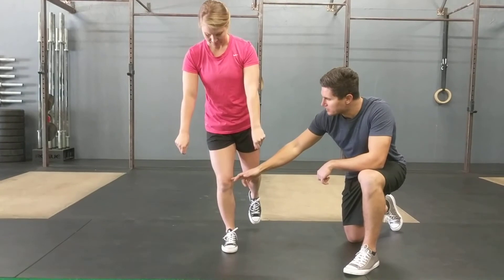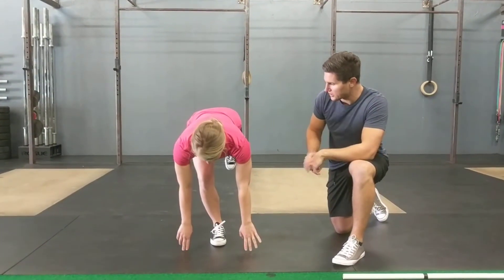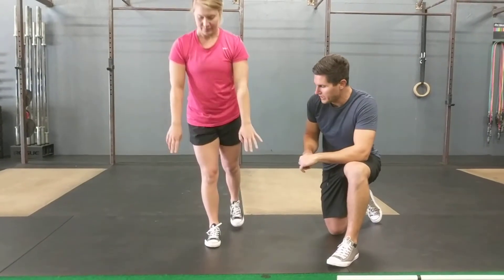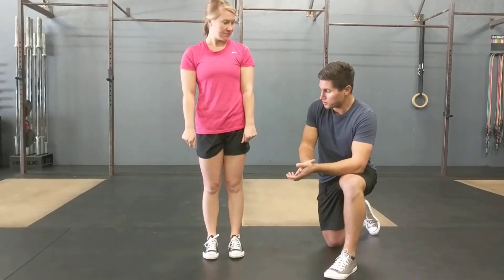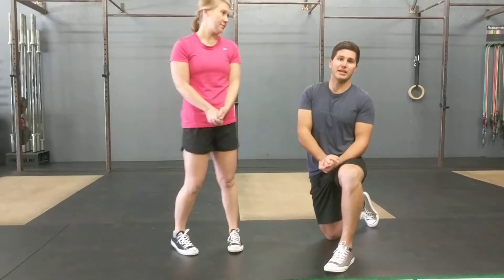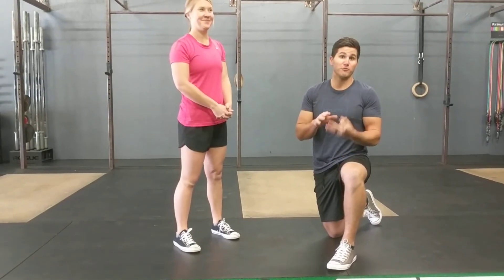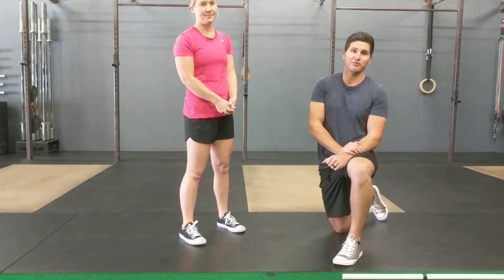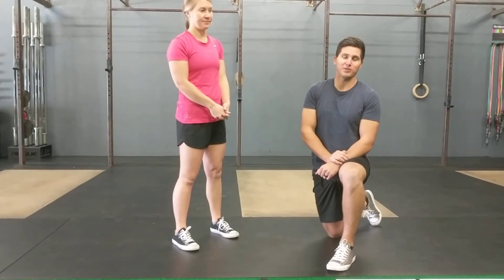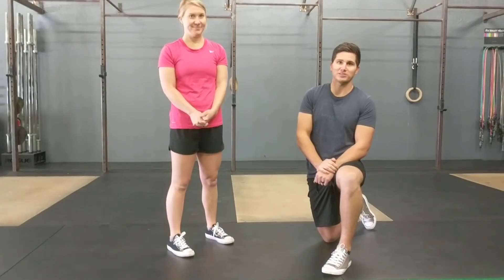Use those hip muscles to keep that knee in a nice neutral position to strengthen some of those muscles. Improving balance will help with stability as well. Five to ten times a leg is a great way to work this in as a warm-up or just as a general strengthener. Those three movements will help with knee health and help keep your knees healthy for whatever the day or the workout has in store. Try these out and let us know if you guys have any questions.